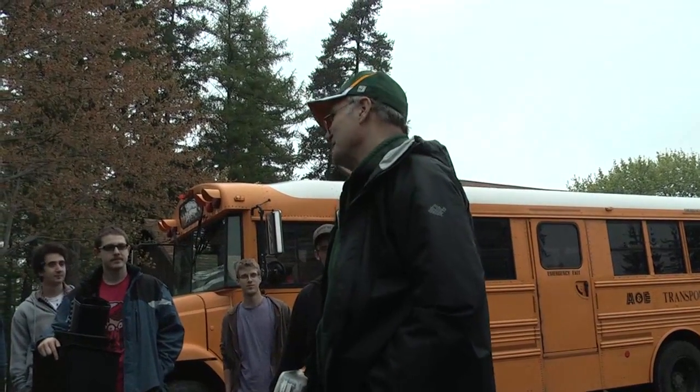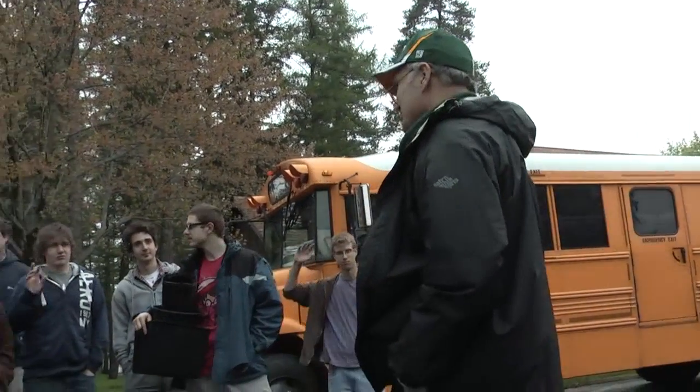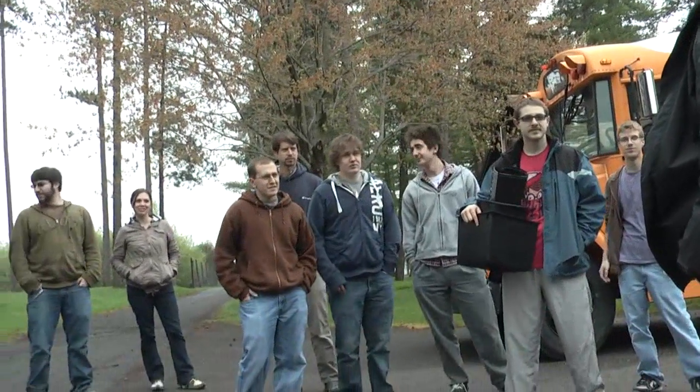This is our introduction to arboriculture, and today we're going to learn how to plant a tree. How many people here have planted trees at one time or another, little ones or big ones? I'm very glad to see that.